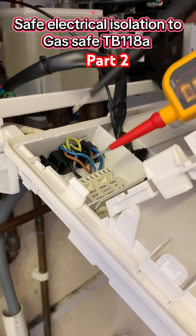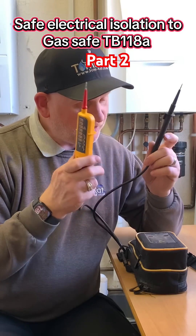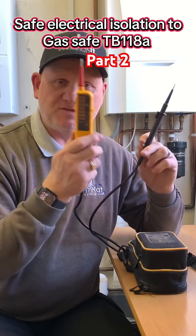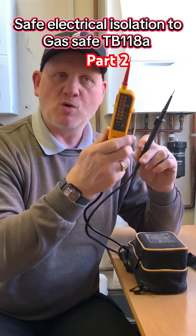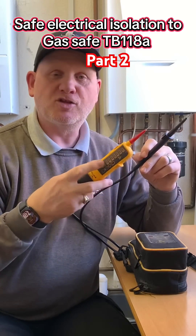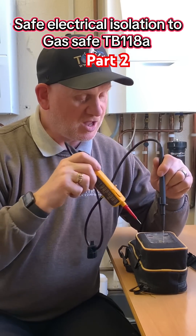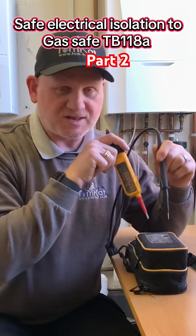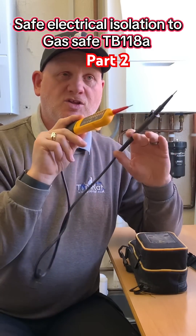Before we actually touch the wires on the boiler, we have to prove that this is still working and it hasn't broke from going from the boiler to the proving unit. Back on the proving unit — and you can see this is still working. So now it should be safe to be able to remove the wires.